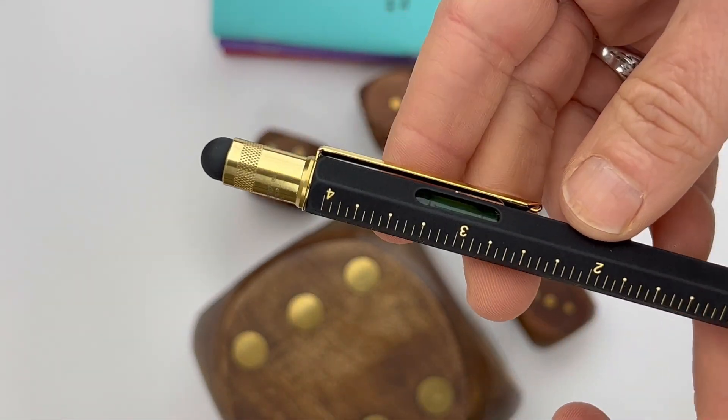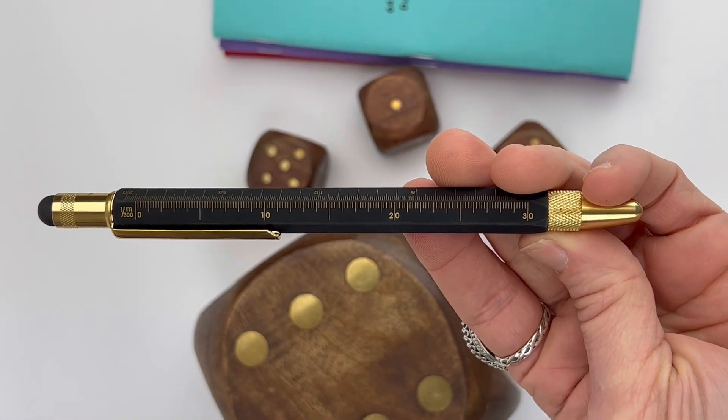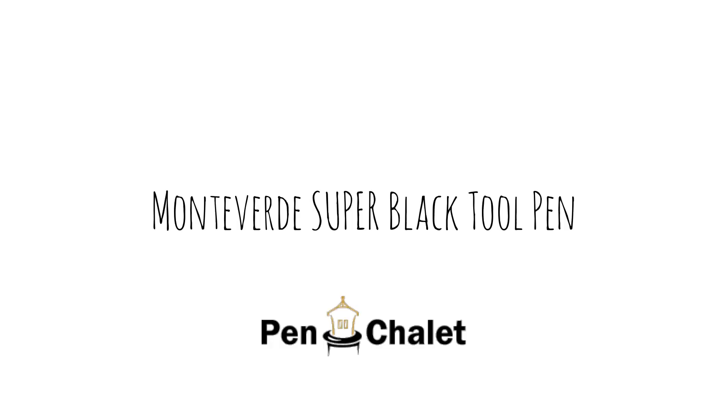The Super Black is a great color and they pair it with gold trim — I really, really like this combination. I hope you enjoy it too. If you want more information about the Monteverdi tool pins or the Super Black tool pin in particular, visit PenChalet.com.